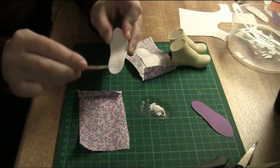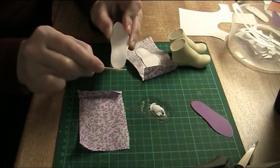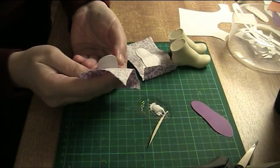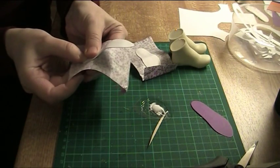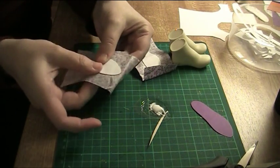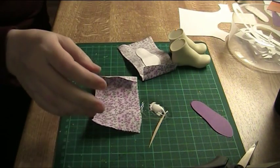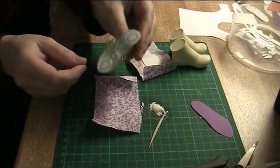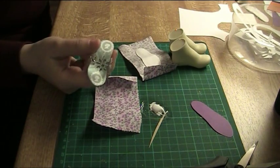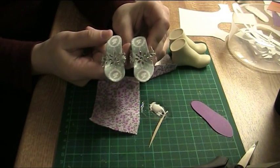A small pattern like in this fabric doesn't really need careful adjustment. But if you have fabric with bigger patterns you need to be careful to try to make the soles mirror images. I have here an example of a fabric-covered sole with fabric that has big patterns — it wasn't really possible to make these mirror images, but at least they are similar enough.